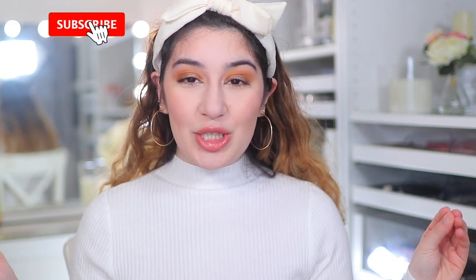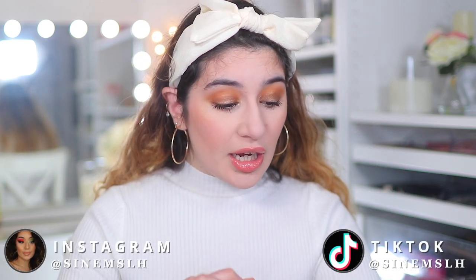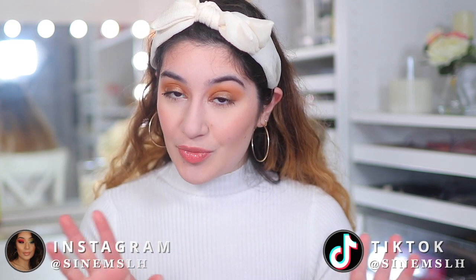Hey guys, it's Sanem and welcome back to my channel. Welcome if you are new here. So today I'm going to be doing some first impressions. Without further ado, let's just jump straight into it and test out some makeup.